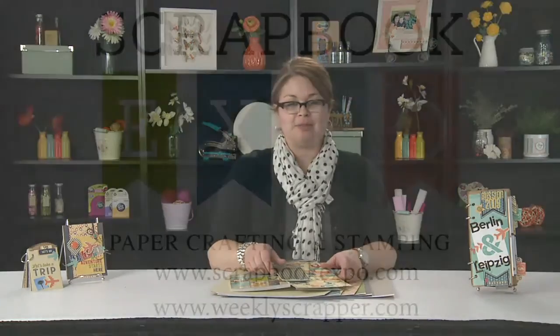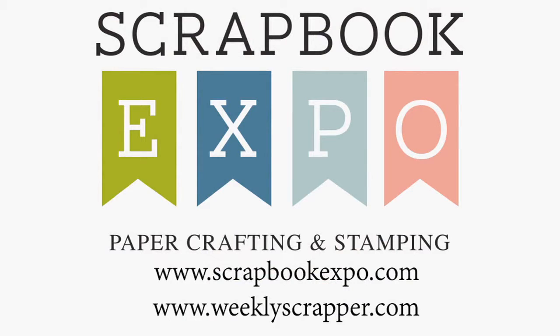This is Jill Yeagerlenner with Jillybean Soup with the latest and greatest, brought to you by Scrapbook Expo. We'll see you next time!